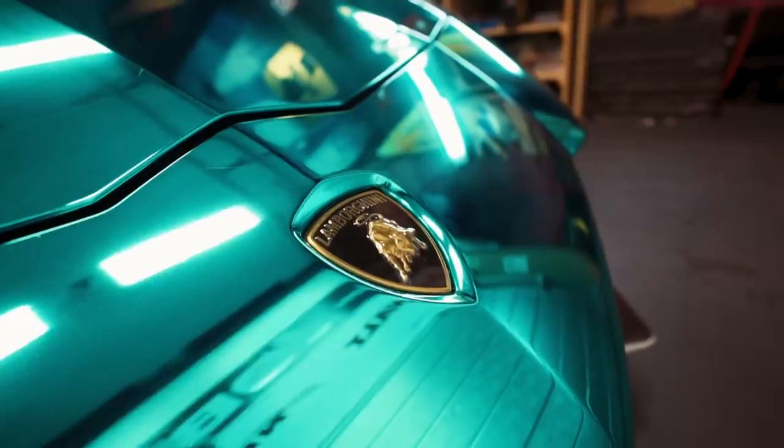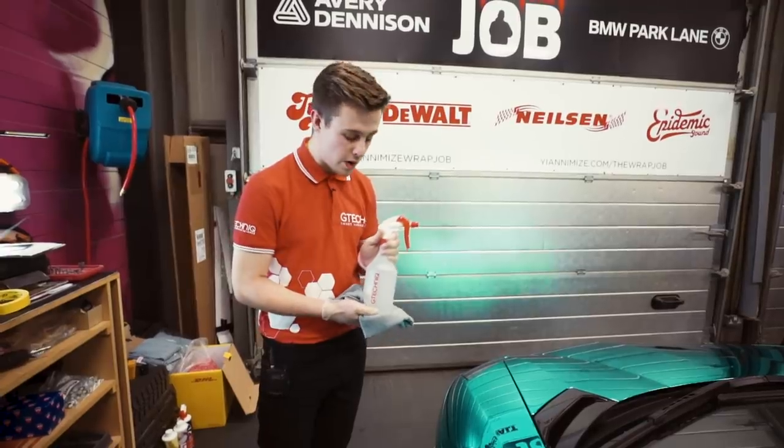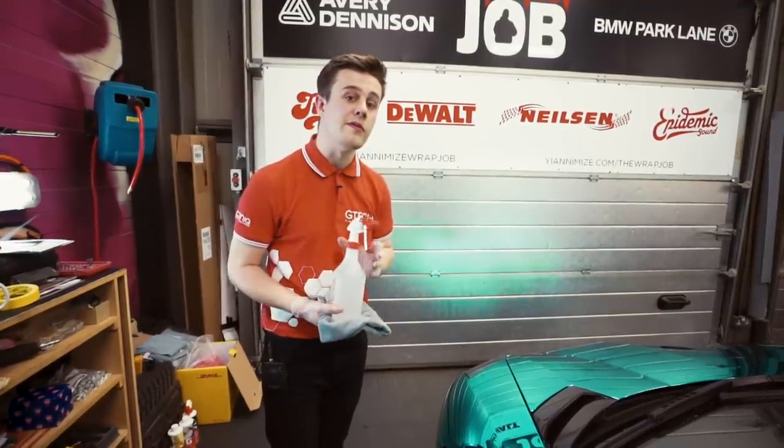As you can see the car has already been cleaned for us, so we're going to go ahead with the first stage — an IPA, or isopropanol alcohol, wipe down. This will remove any last fingerprints and surface contamination before we apply Halo.